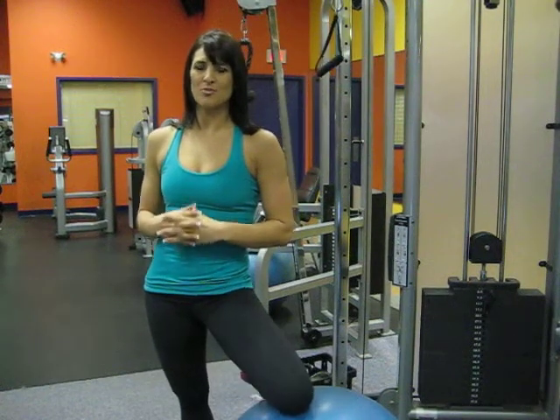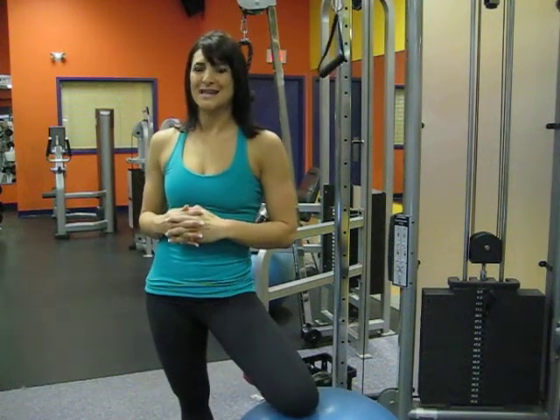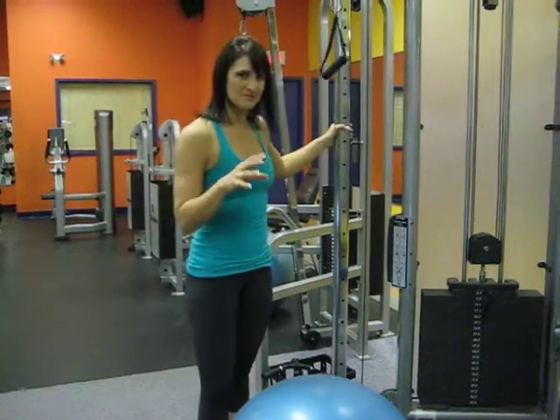This exercise is the cable ball pull down. We will be targeting the lats and all we need is a cable system as well as a body ball.